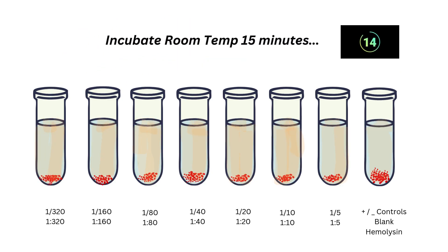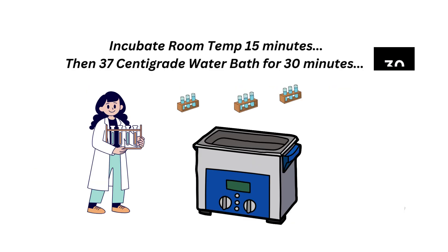We incubate at room temperature for 15 minutes — and don't forget the positive, negative, blank, and hemolysin controls. Then incubate in a warm water bath at 37 degrees for 30 minutes. Make sure it is not 56 degrees because this will inactivate complement.